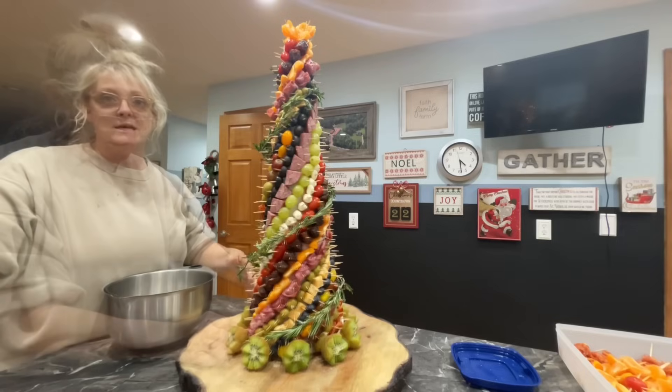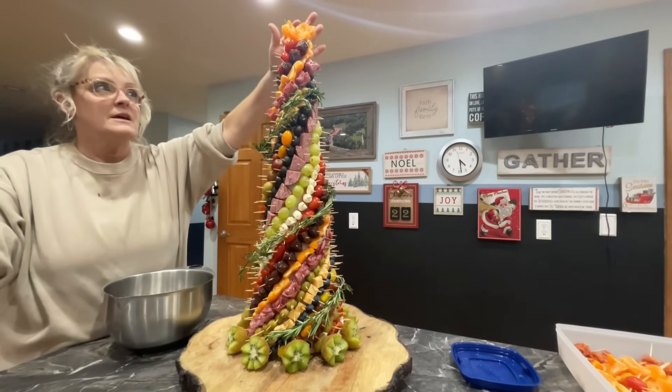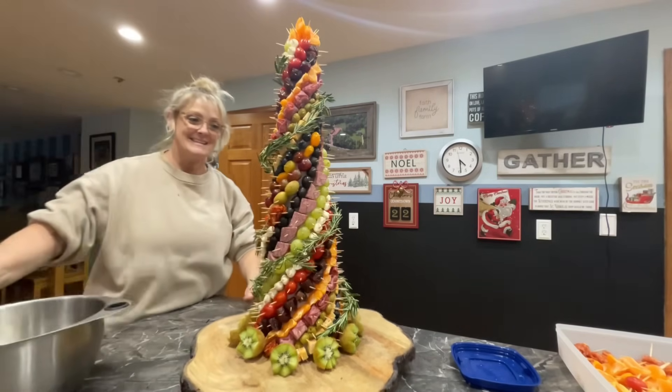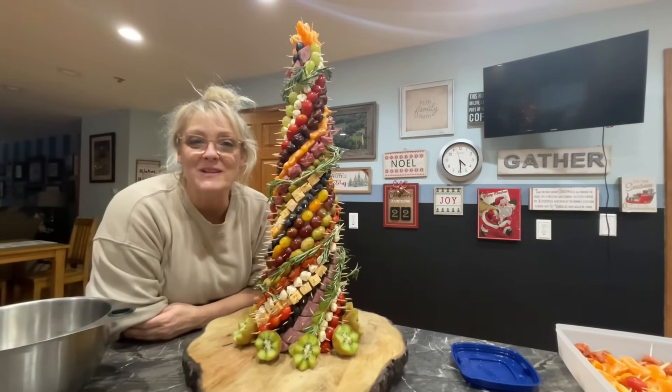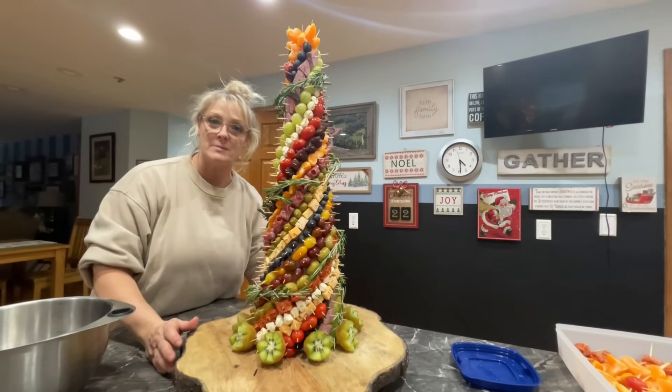Instead of making a cheese star I just used tangerine oranges and kind of made it look like a little star up there. Here it is — thank you for joining me on making this charcuterie Christmas tree. Don't forget to subscribe and like!